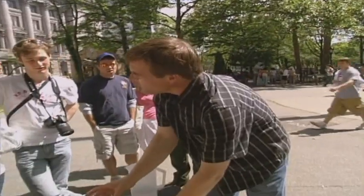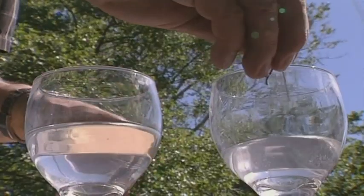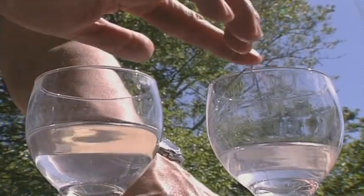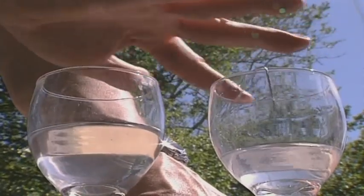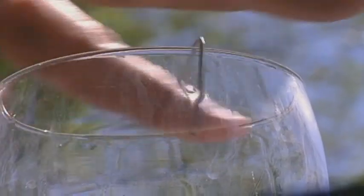Could you see vibrations? Maybe we can show it. Let me try something here. I'm going to take a paper clip and hang it on the edge there. So far, what have we established? We have two glasses of water. We made them vibrate.